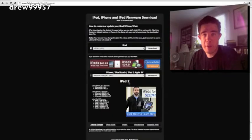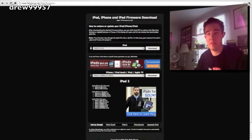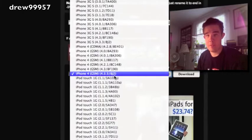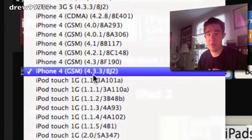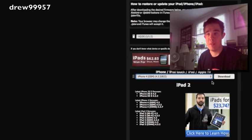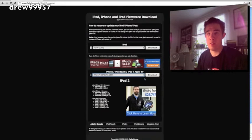After you download RedSn0w, come to felixbruns.com — I'll have a link in the video description — to download the firmware for your device for iOS 4.3.3. Click your iPod or iPhone link. I'm selecting iPhone 4 GSM 4.3.3, click download, and save to your desktop. You will need the firmware for RedSn0w.